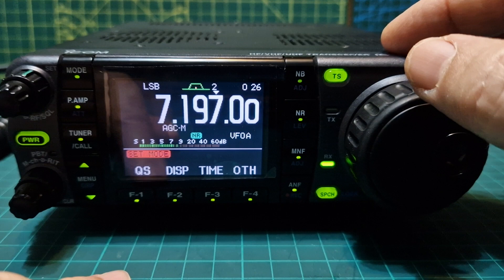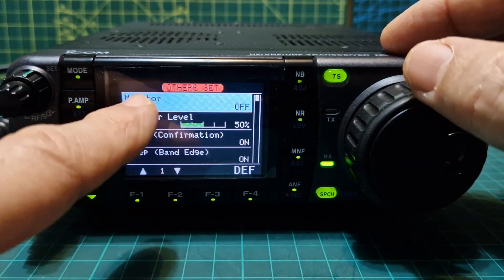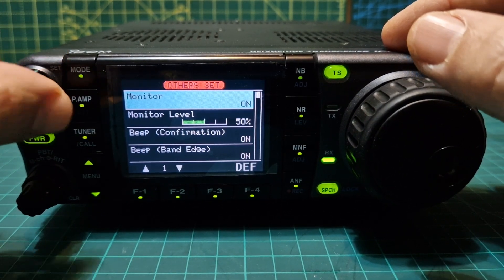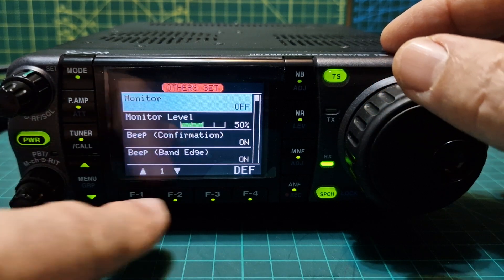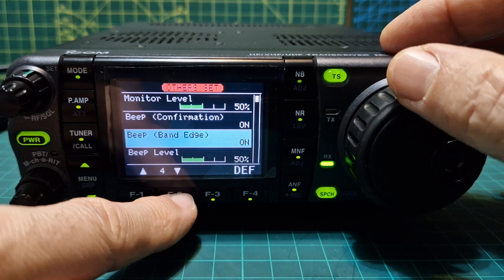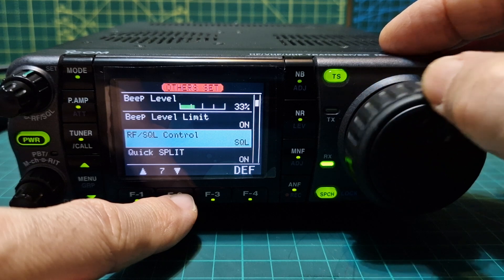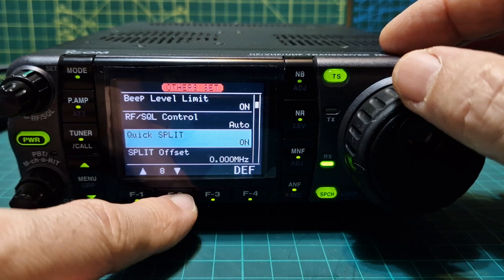Now the last and longest menu: OTH, which I guess stands for other. Monitor on or off — when it's on and you speak into the microphone you can hear yourself. You can adjust the monitor level louder or quieter and it works really well. Then: beep confirmation, we like beeps; beep band edge on; beep level, maybe turn it down a bit; beep level limit on; RF squelch control is auto — so on SSB it will use RF gain, on FM it will use squelch.